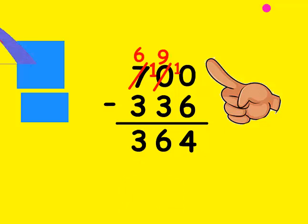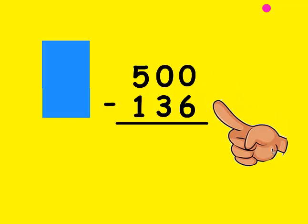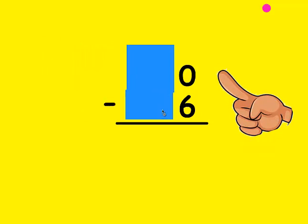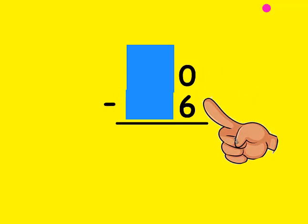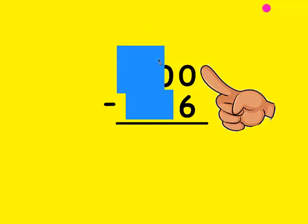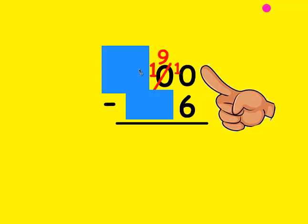Let's try one more example. First I make sure I wrote it correctly — is the top number bigger than the bottom? It is. I cover up everything but the 1's place value. Is the top number bigger than the bottom? No, so I need to borrow from my neighbor. The 1's place can only borrow from the 10's — is there something there? No. But the 10's can borrow from the 100's, and there's something there. I mark out the 5 and make it a 4, and the borrowed 1 goes in front of the 0 to make it a 10. Now I mark out the 10 and make it a 9, and the borrowed 1 goes in front of that 0 to make it a 10.